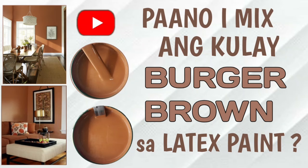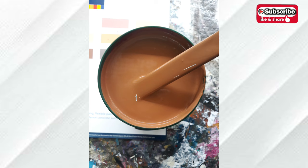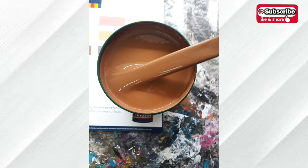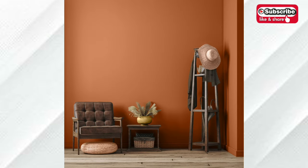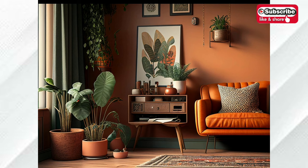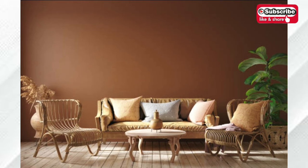Hi guys, welcome back to my channel. For today's video, we will mix Burger Brown latex paint. Burger Brown is a deep shaded earthy orange-brown with a burger undertone — it is a perfect paint color for wall accents. If you are new to our channel, please click the subscribe button to keep updated on our paint mixing tutorial videos. Thank you.